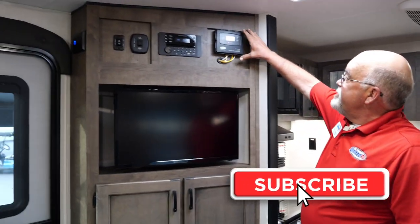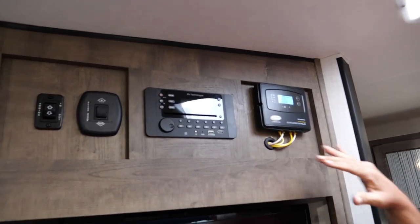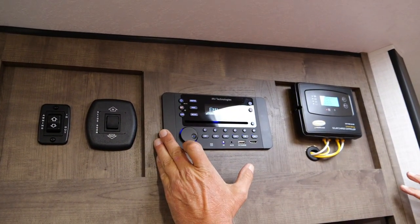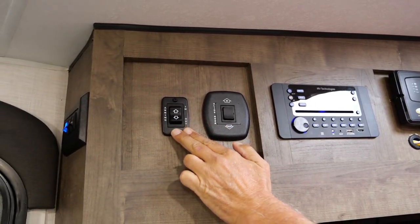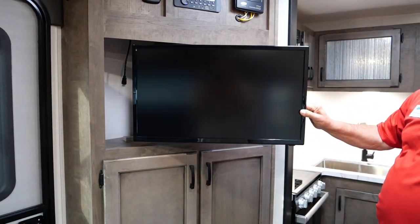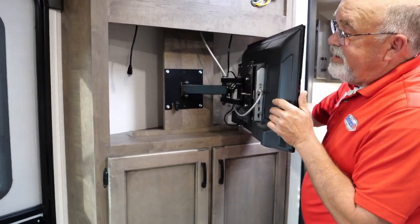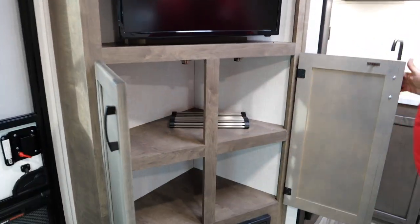Moving over here, here's your entertainment center. Here's your solar control panel up here for 30 amp. You've got your radio right over here — it even has a CD player built in. The slide mechanism is right here and then your awning control is right here. The TV is set on an arm so you can move it wherever you want, plus you've got more storage back there — could be the liquor cabinet — and of course storage right through here.